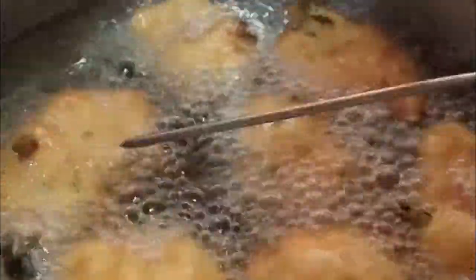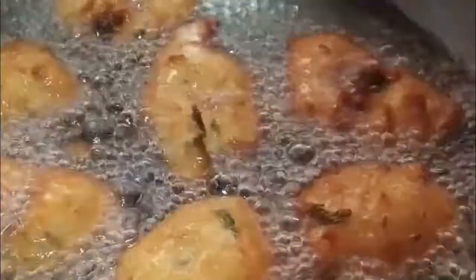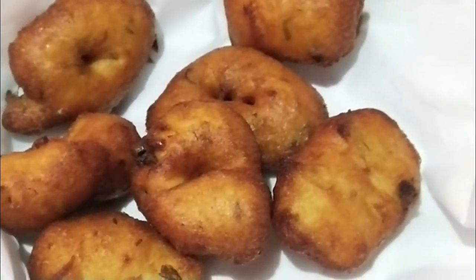Be very gentle in turning them, and let them become golden brown in color. You should keep the flame at the right level so they cook through inside. And our vadas are finally ready!